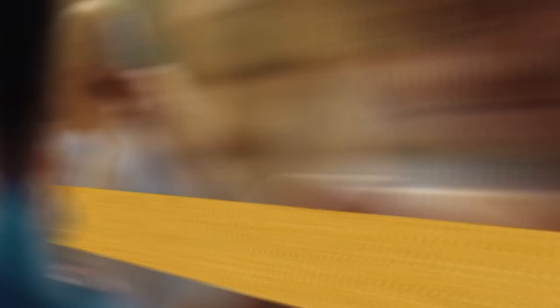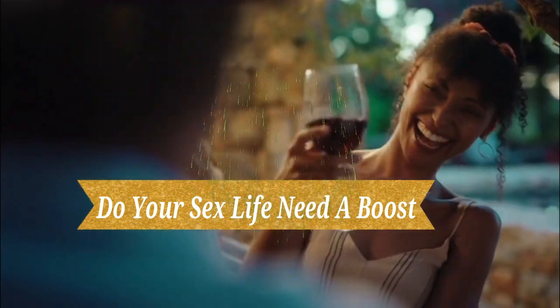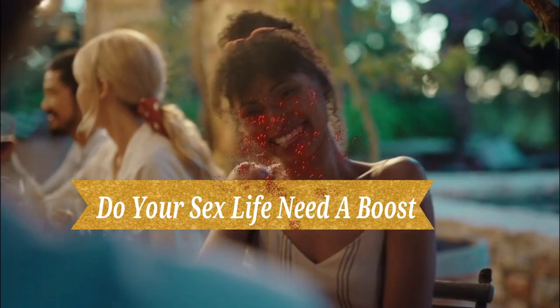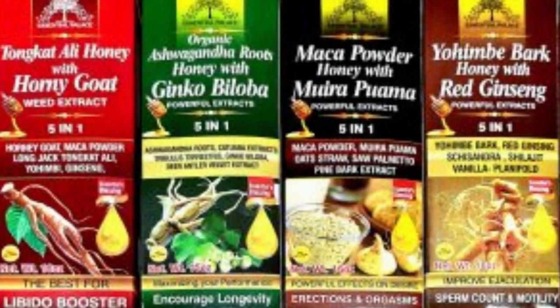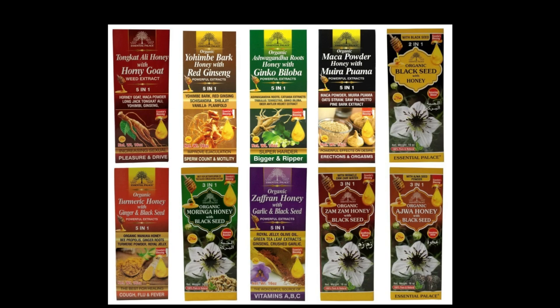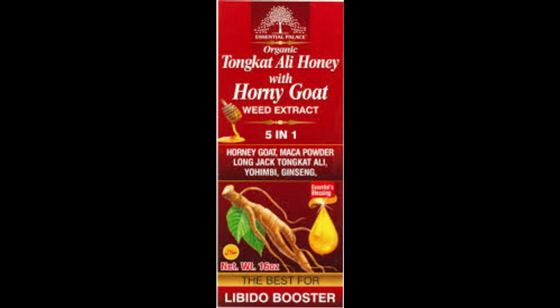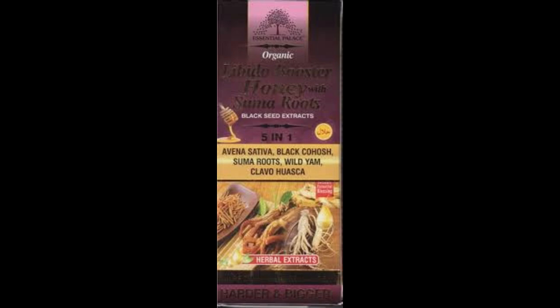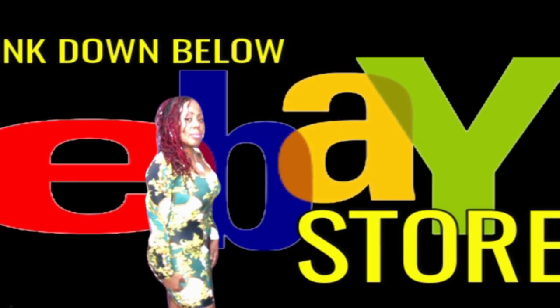Now if you are living under a rock and have not already been visiting or purchasing from my personal eBay store, then you are definitely losing out with these wonderful herbal honeys that help men and women in the bedroom. I have some awesome honeys that will boost your body up — great for the libido, great for the testosterone, great to strengthen your stamina, change the mood, increase the sperm count. It helps with powerful stamina, longevity — so check out my eBay store for these herbal honeys that are going to help you in the bedroom. This is great for both men and women and it comes with so many wonderful benefits.